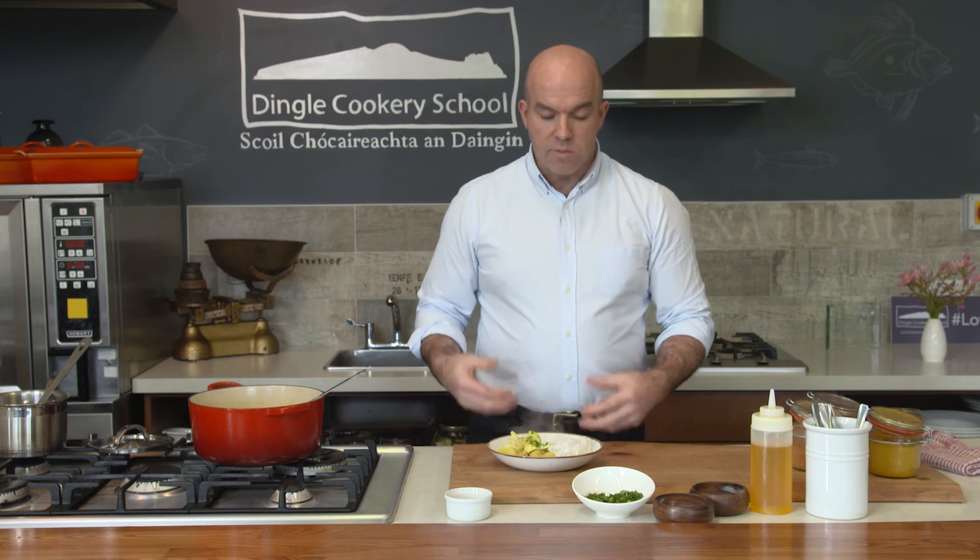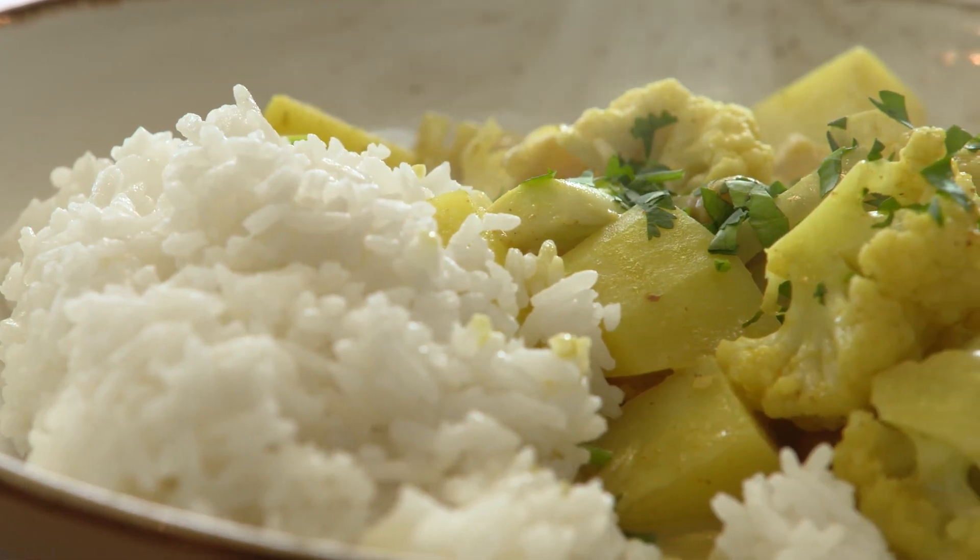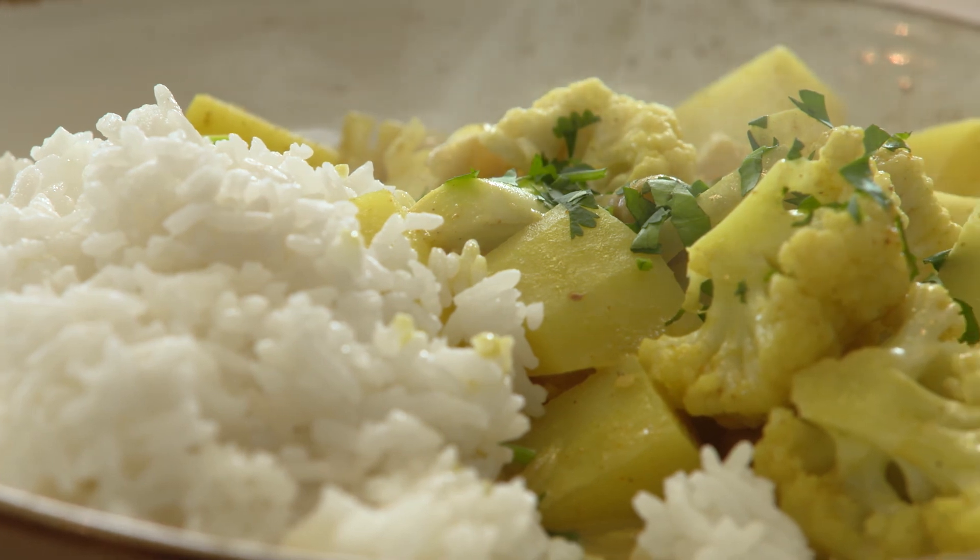So there we have it — a really nice cauliflower, potato and chickpea curry. You can see it's something that you can put together in less than half an hour.